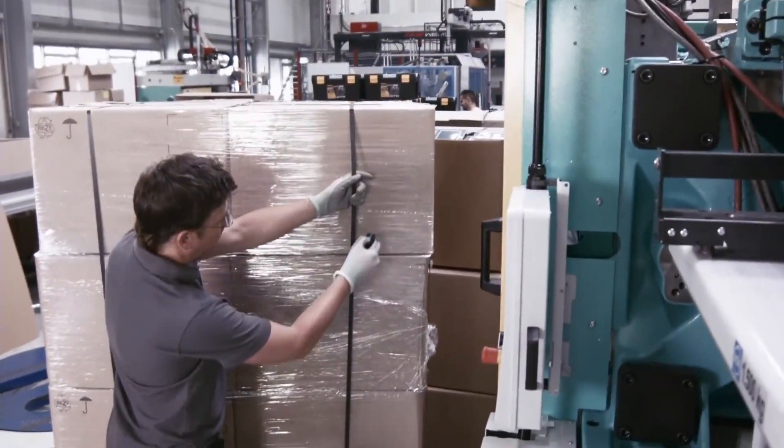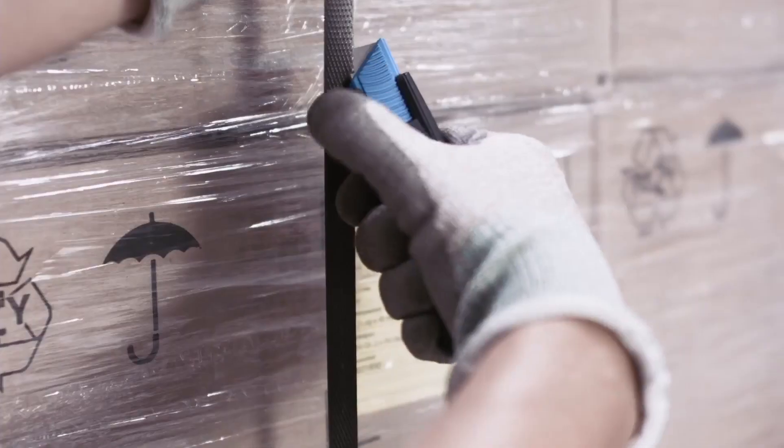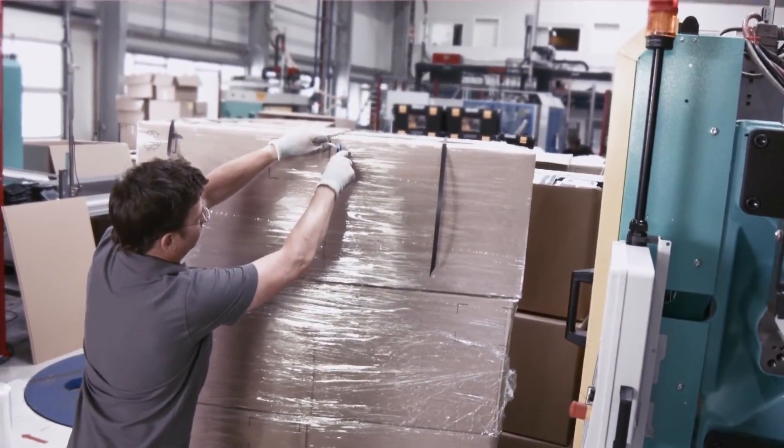Plastic strapping band is best cut at a 45 degree angle. For pallet film, begin at the top and cut downwards.